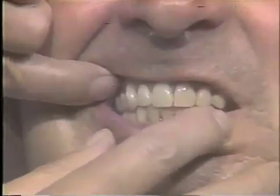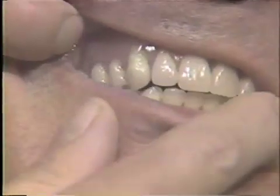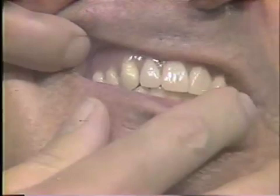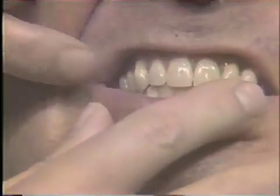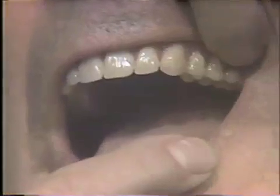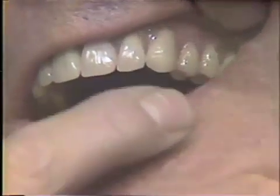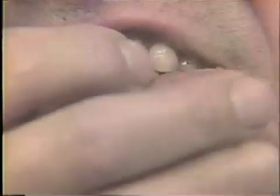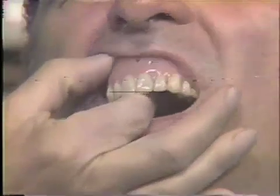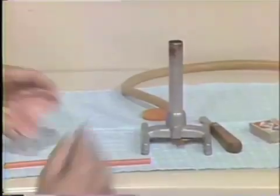The first step would be to adjust the occlusion. After the occlusion is adjusted, you'll develop a functional posterior palatal seal.